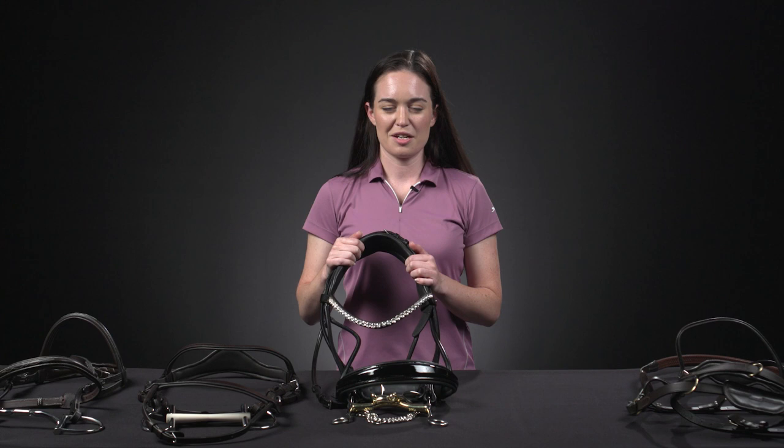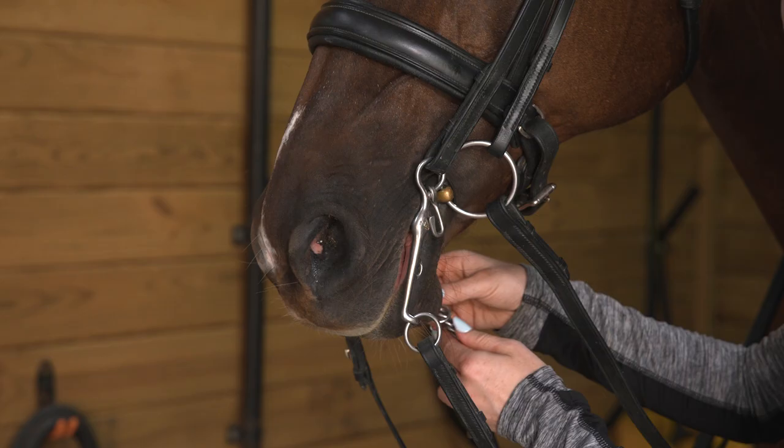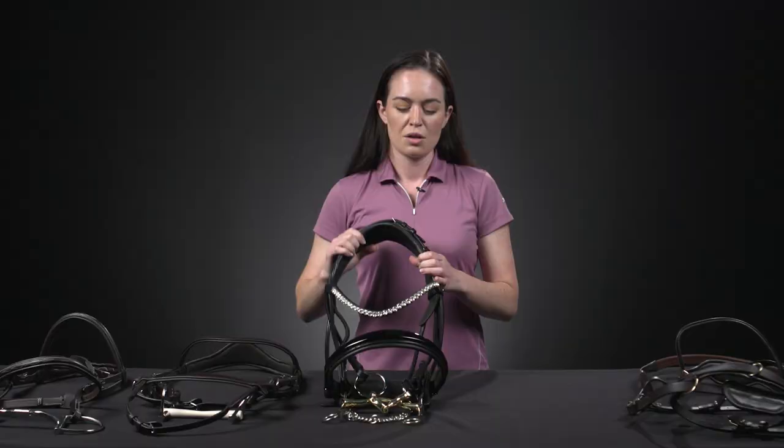The idea behind the double bridle is to allow the rider to become lighter and softer in their aids for a more refined type of communication. They should only be used on horses with a high degree of training as an aid in advanced movements. They should not be used as a tool to increase control or stopping power.